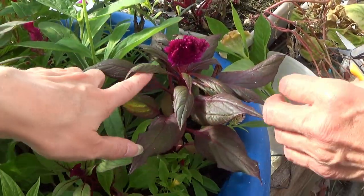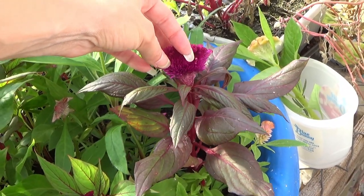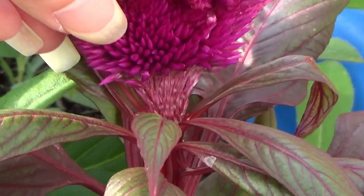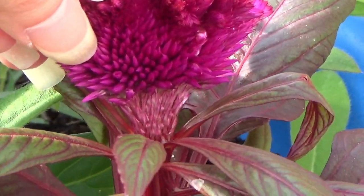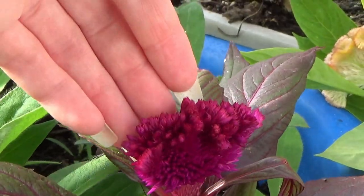This one here is ready to go. I like to harvest my Celosia before the flowers open, because these little things right here will actually open to flower, and if you don't catch them at just the right spot they'll go to seed. You can see there's still some down here that are still opening, but this one here is nice and ready to go.